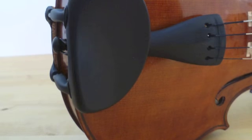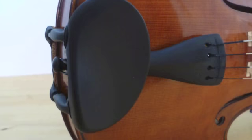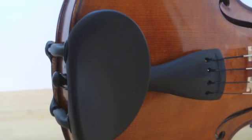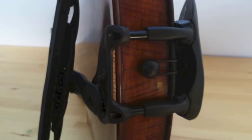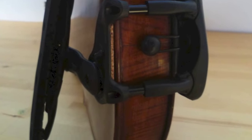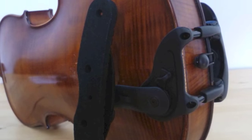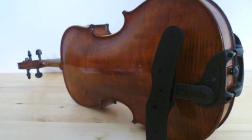Have fun with your new ultralight and anti-allergic Chinrest made by Wittner in Germany. You can combine the Augsburg Chinrest with the new shoulder rest ISNI by Wittner, which gives you the most comfortable way of playing violin or viola.